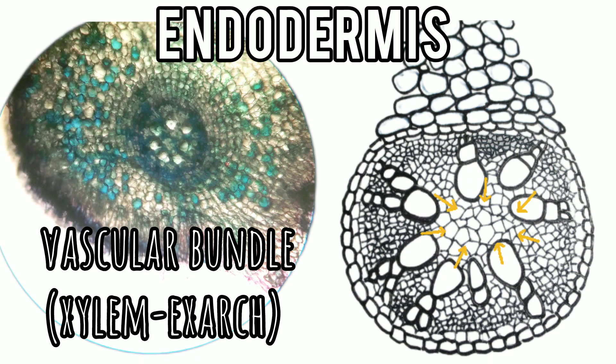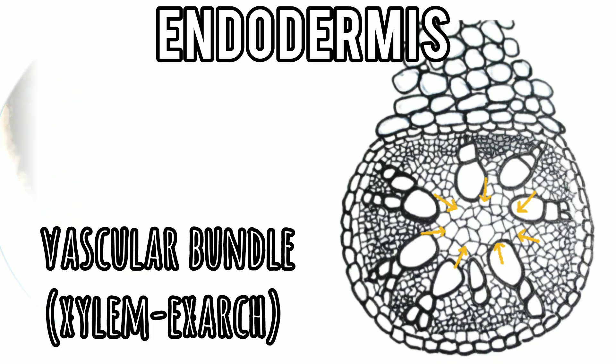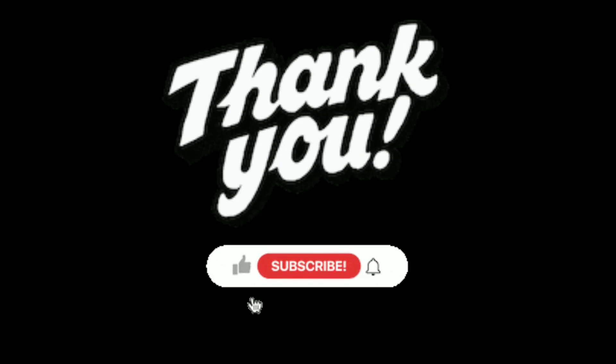Here is a diagrammatic presentation which helps to understand the anatomical features more comprehensibly. This is it for today's video, learners. Hope you will be benefited by this effort. Please subscribe to Paper Pen Biology for more such videos. Do like and share. Thank you for your patience.